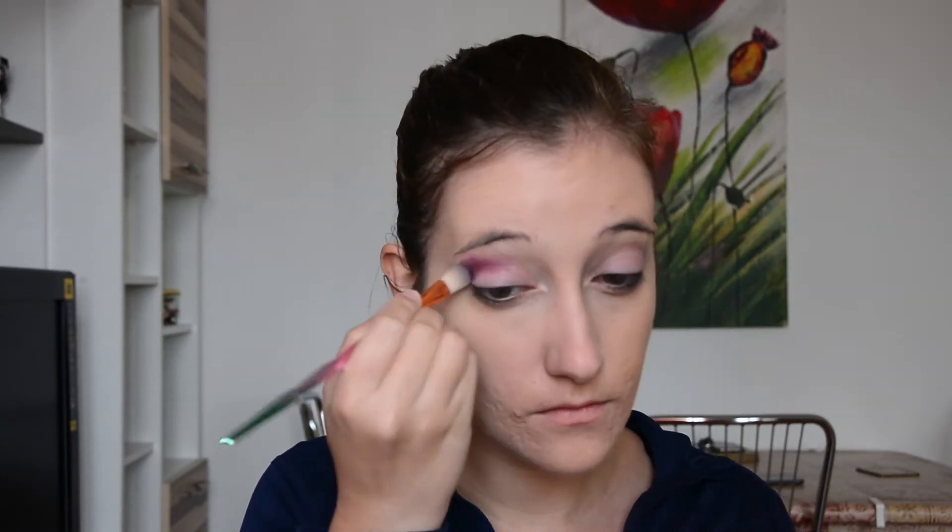Next, I'm going in with the color Sleeper and I am applying this color on my lids and in the outer corner of my lids. It doesn't need to be perfect because I'm going to blend everything out as much as possible. Currently it may look a bit too much, but it will look good, I promise.